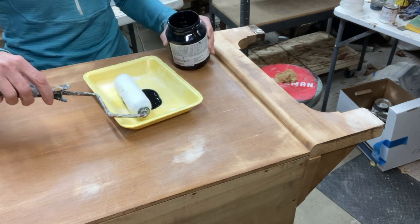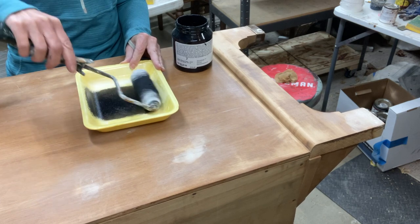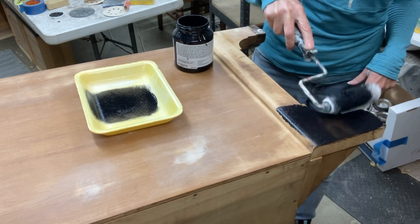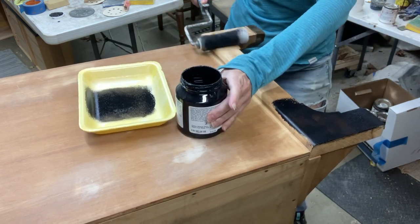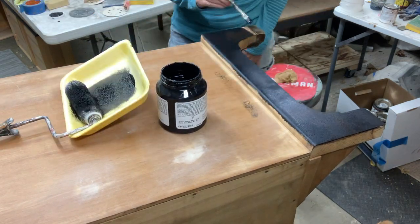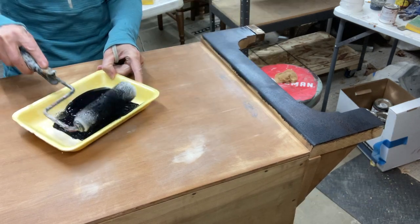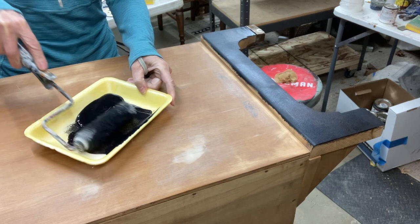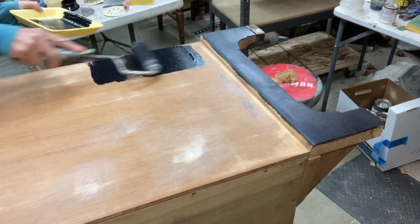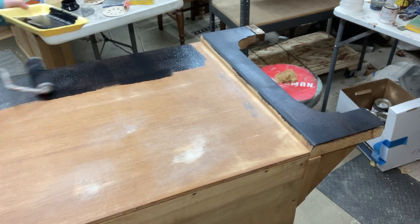I've found these little meat trays to be very useful for just using my little roller. I know it's not the best way to do it, but I've made it work and it's cheaper — I can usually reuse them. Using a roller on big areas just makes a lot of sense: you get a nicer finish and it's a little more uniform instead of using a brush. You could spray it, but in this case I wanted to use a roller.